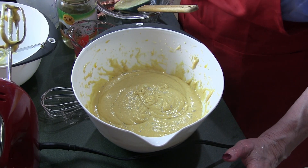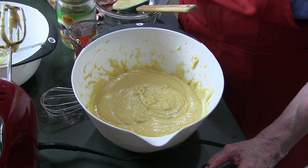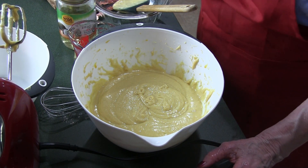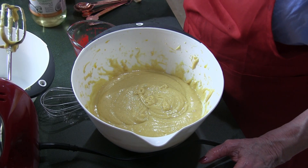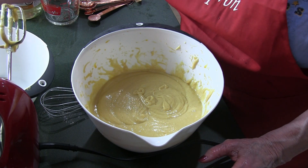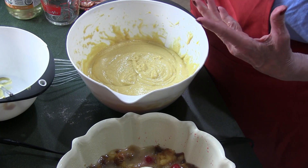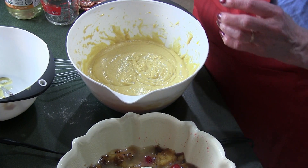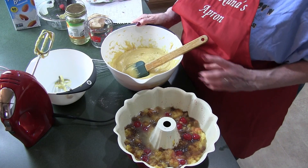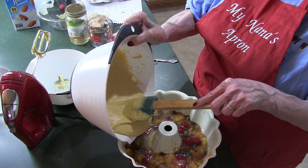Another thing about gluten free flour — they suggest you let the batter sit for a while. I learned that when I made cupcakes one day. I have to heat the oven to 350 degrees, so that'll ensure this batter will sit for a while. It just lets the dry ingredients soak into the liquids and makes it a little bit better. They say to rest your flour. So I'm going to put the batter in around the tube.